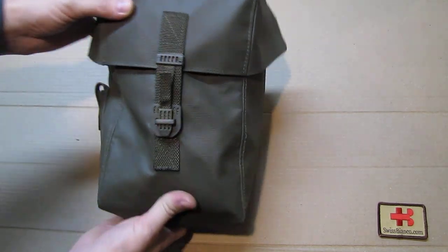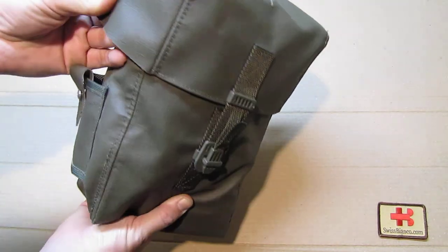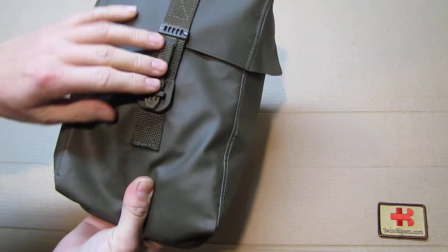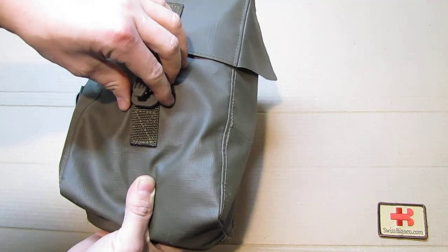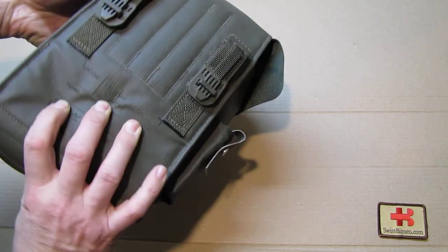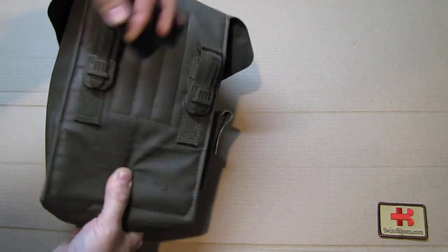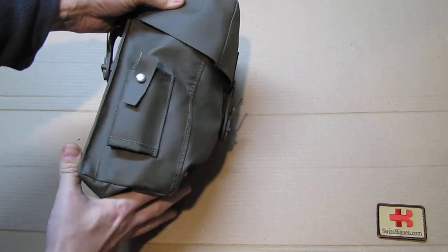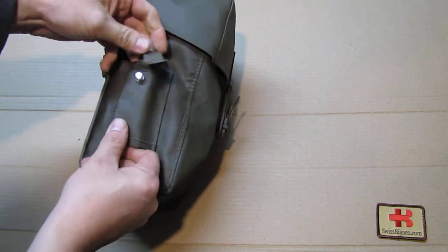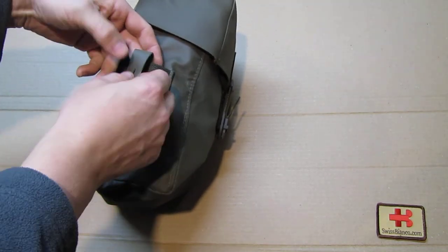They used a new material for the bag — a kind of plastic tarp material — with a non-velcro closure as the main closure. On the back side we see the belt loop. On the side there is a frog — we call it 'Frosch,' the frog — where the bayonet goes in.